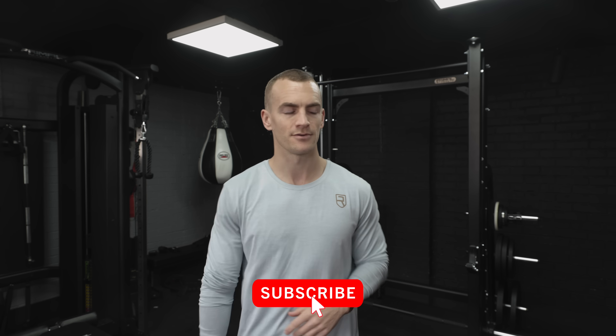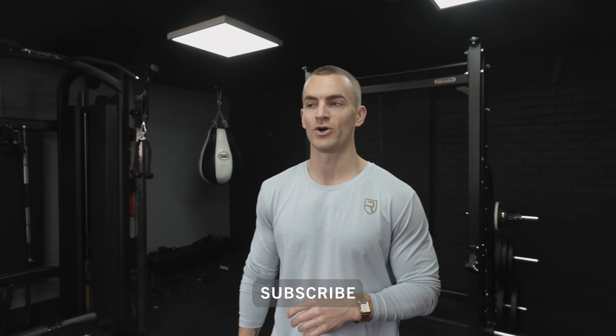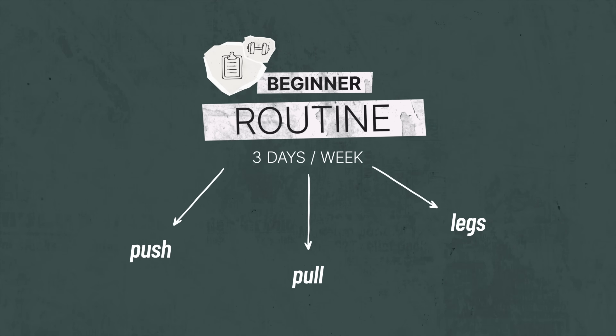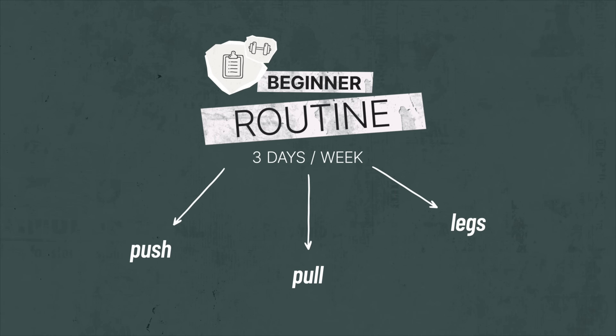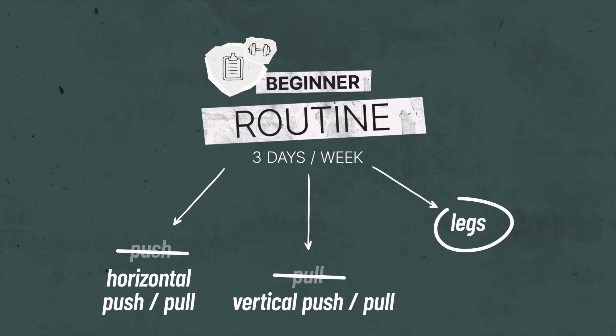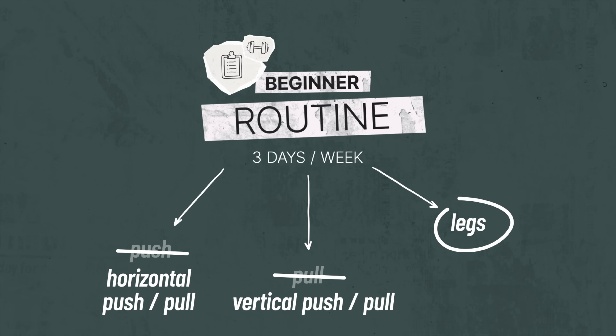If you just want to get the goods and dip out, you can, although I will feel somewhat used. I'd start with three training days. Instead of the typical push-pull-leg split, which is popular and still a good choice, I'd do a horizontal push-pull day, a vertical push-pull day, and a leg day. I'll explain why later.